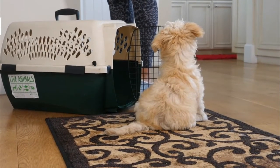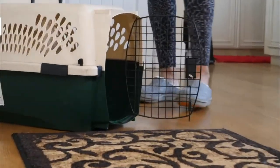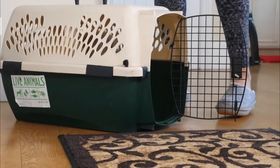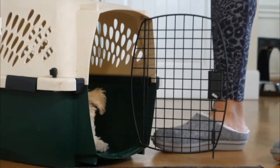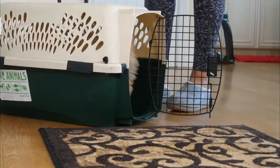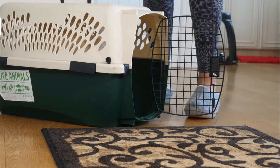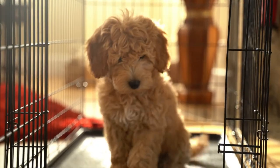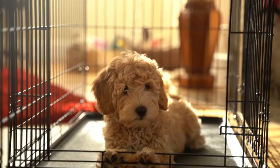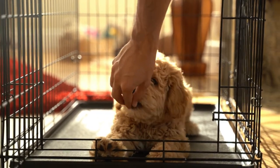Spending time getting this right now will help your puppy build a great association with their crate. Step 3 is all about building up duration. As your puppy goes into the crate to get a treat, they will turn around inside before coming out. At this point meet their nose at the entrance and feed them a bonus treat before they leave. This will extend the time they are in the crate by a second or two. Gradually you can start to feed a couple of treats, one after the other, in this way to increase the duration further.